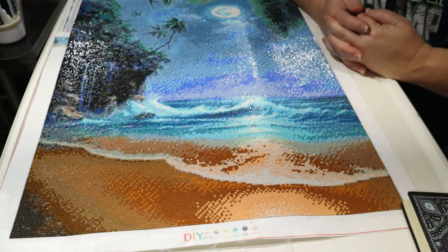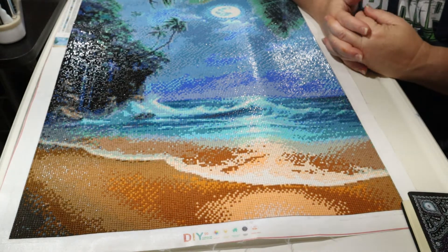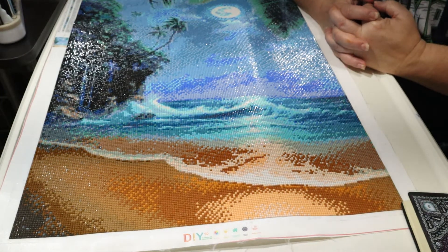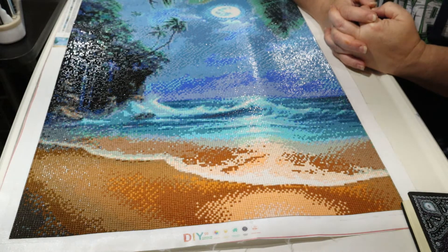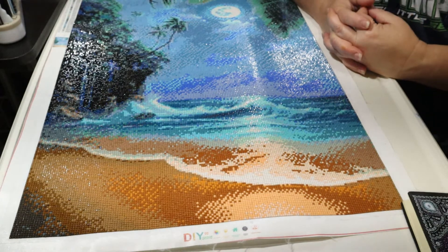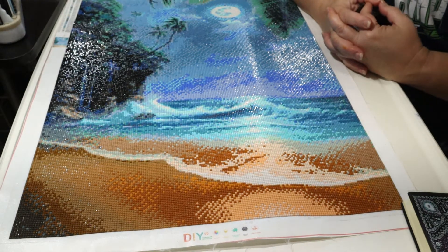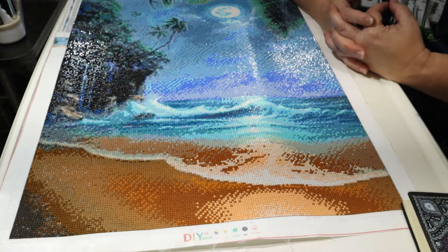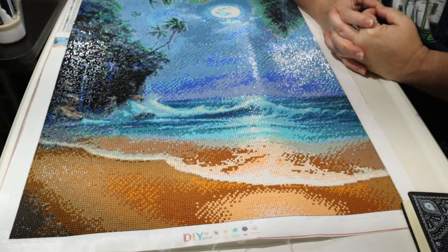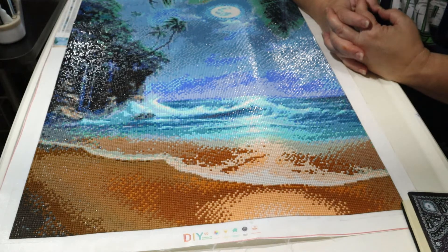Hello everyone and welcome to Diamond Painting Reviews by Janae. Tonight's video we're going to be doing a full post review on this painting you see in front of you. This painting comes from victoriasmoon.com. It is a 45 by 60 full square drill. Before we get started, just a little disclosure: I am not an affiliate nor am I being paid to do this review. All the information I'm providing is based on my experience with this painting. So let's jump into it.